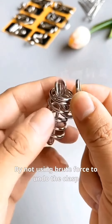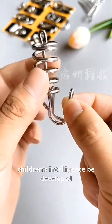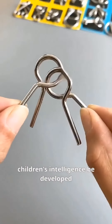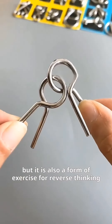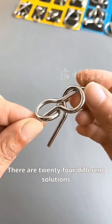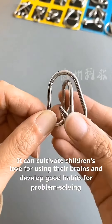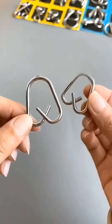By not using brute force to undo the clasp, not only can children's intelligence be developed, but it is also a form of exercise for reverse thinking. There are 24 different solutions, and each one is unique. It can cultivate children's love for using their brains and develop good habits for problem-solving.